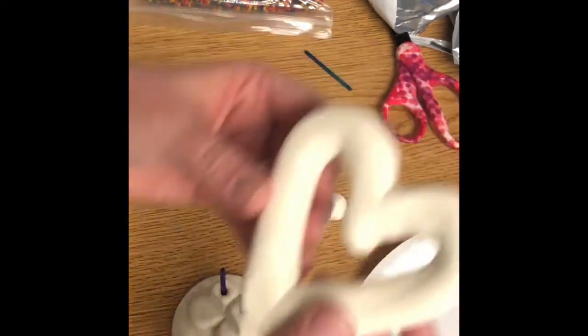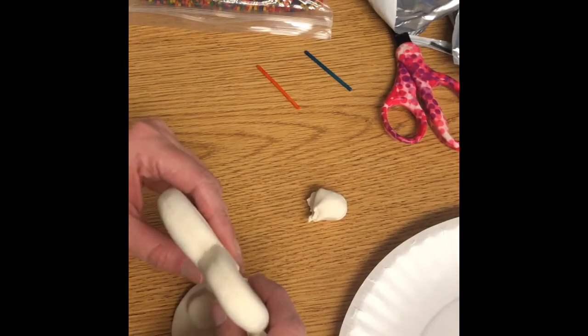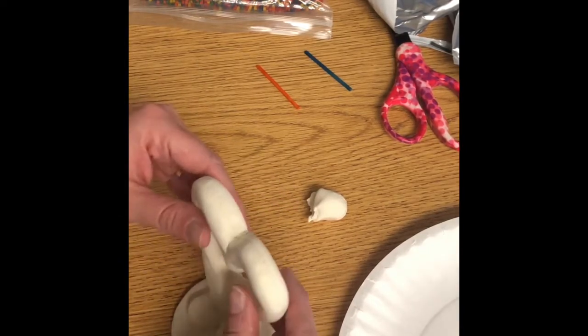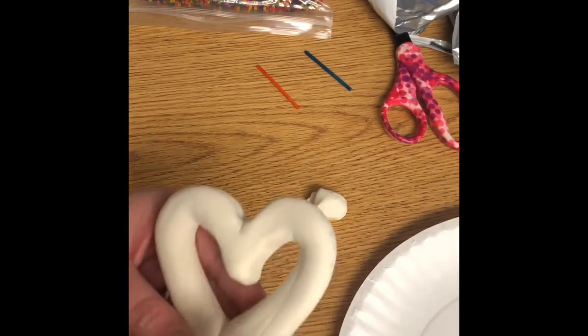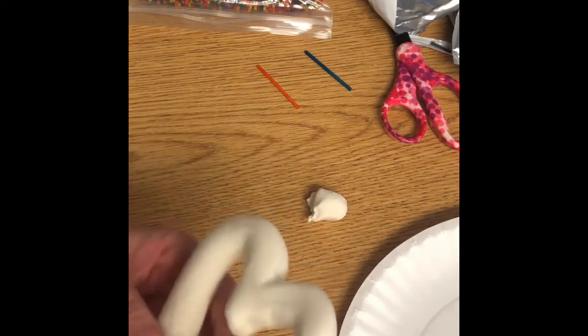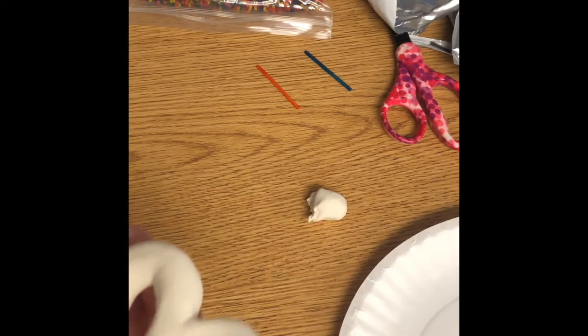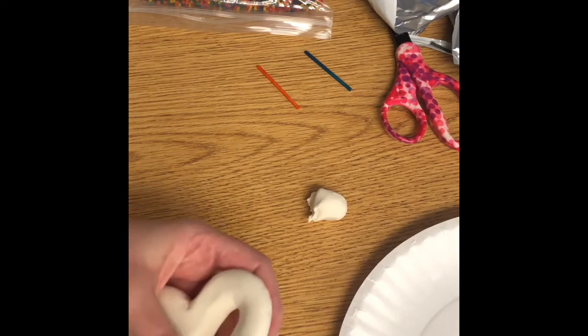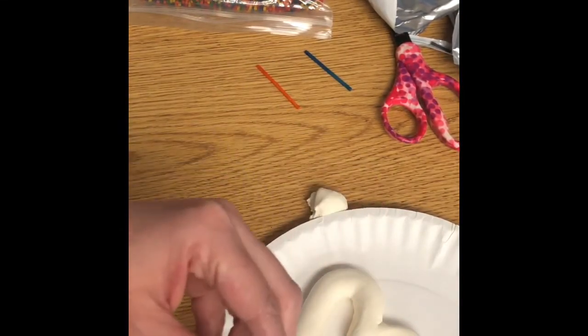I'm going to go back to my heart and, holding it at the base very carefully, push my heart on top of my little legs — it takes some wiggling. The key is that you do not want those skeleton pieces to poke through the top; that's why we had to make sure our heart shape was nice and fat. Then carefully wiggle it off because I just want to make the holes where they're going to go — we won't attach them until this whole thing is dry. Set the base down so those holes don't disappear.